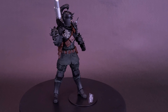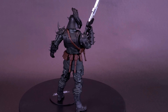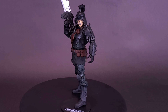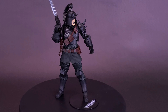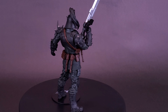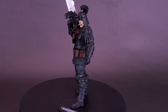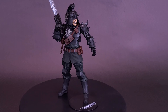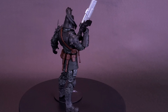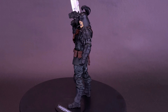McFarlane Toys is all in when it comes to the new Warhammer 40,000 Darktide line, releasing several different characters in several different variations, many of which we'll be looking at on this channel. The Traitor Guard is also getting released as an artist proof version — similar to how older Warhammer figures came unpainted, left in barren gray or black plastic for you to paint yourself. We will be looking at the artist proof version of this figure in a standalone review, so stay tuned for that.